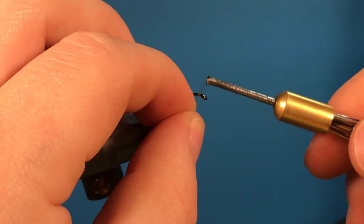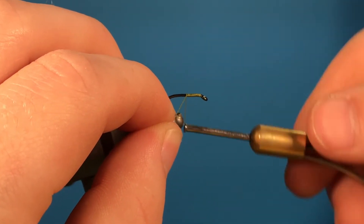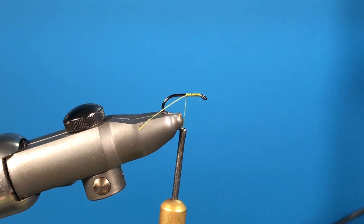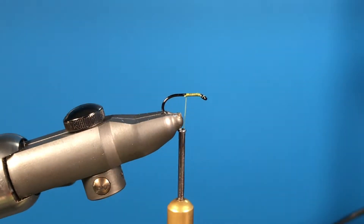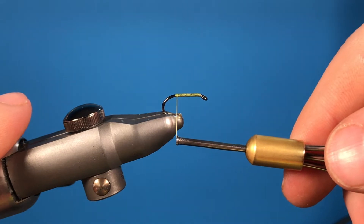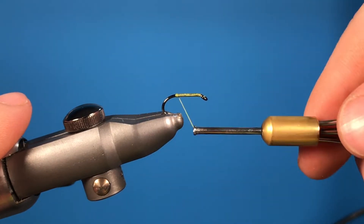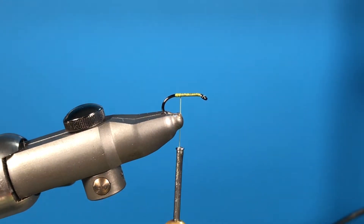What we want to do is get our thread and just start wrapping it onto the hook and get about halfway, then snip off that tag end. Once we get to the end where the hook sort of ends, we start going back a few wraps to there.